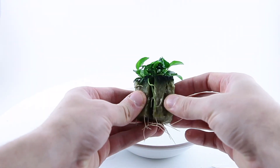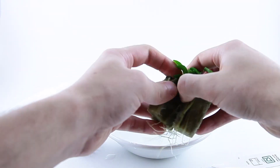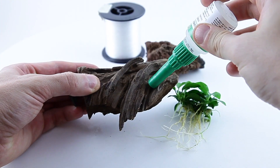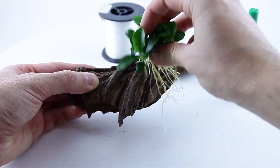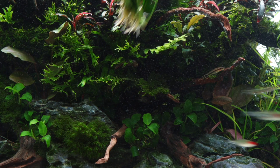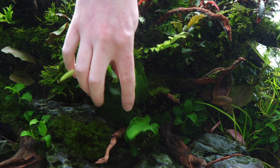Remove the plant from the pot then split apart the two halves of rock wool. Remove as much of the rock wool as possible. Split the plant into several portions. You can attach the plant to wood or rocks with a fishing line, super glue or simply wedge the plant into gaps in the decor.